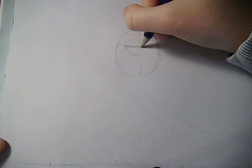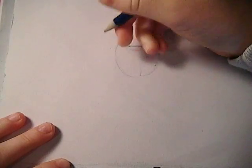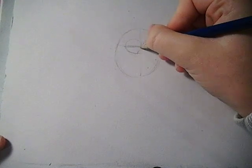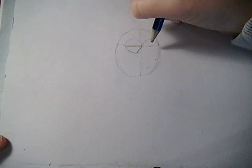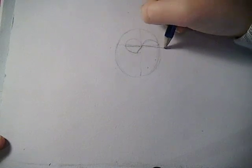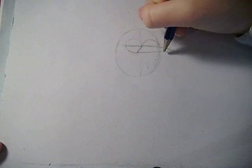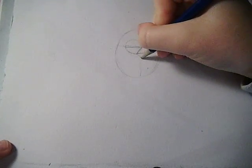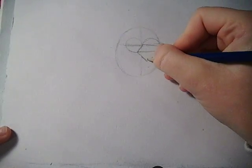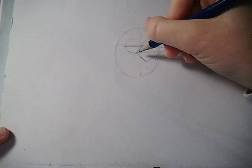Coming down through here and drawing exactly on the line we drew. Then you'll be redrawing that line. We'll redraw the beak and it's going to come out. And then you're just going to draw a line coming out, then draw his beak coming down and out, just about here.